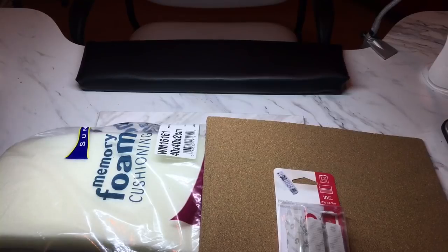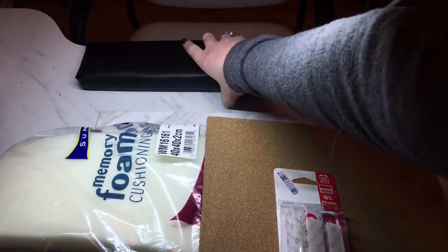Hey everybody, I've had a few requests to make the armrests that I have on my new nail desk. It was an inexpensive way to make one — I know they can be quite pricey if you're buying them from the nail supply stores. In Canada they run anywhere from $35 to $45, so I bought a few inexpensive products. The nice thing is when you buy all this stuff you actually have enough to make two or three armrests, so if one gets stained I can always replace it.